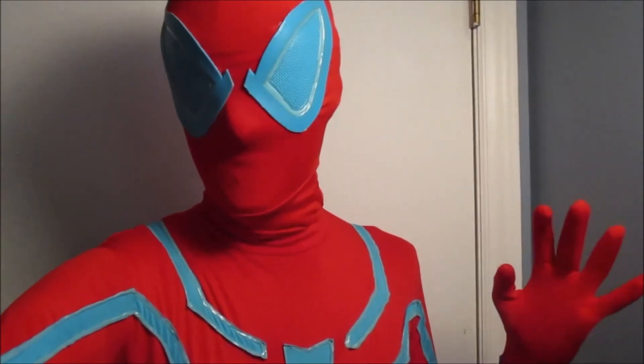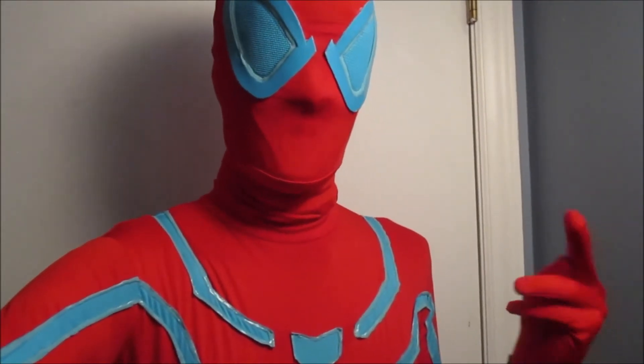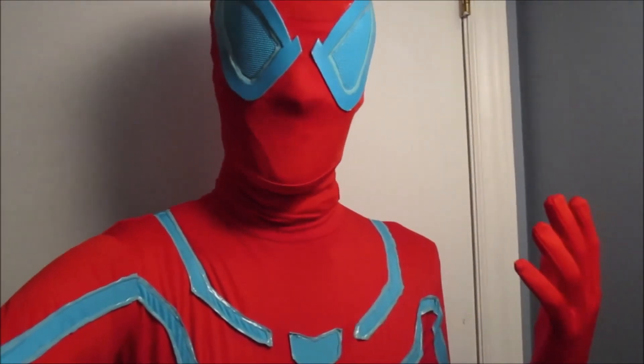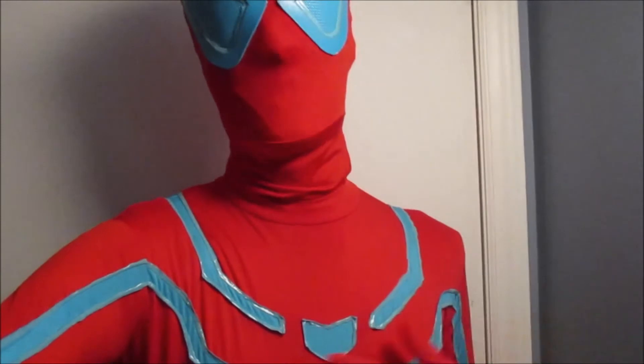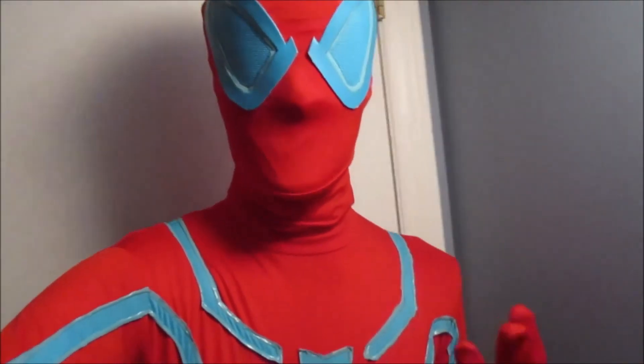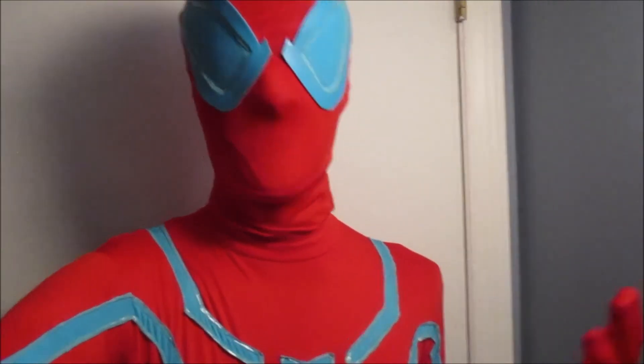That was incredibly wrong. Now I had three options for what to do with this. I could either send it back to Zentai Zone and get them to fix it, or I could buy a new suit from Zentai Zone — but that'd cost too much money so that one is out. The third option, and what I went with, is to send it to an alterations place to get them to fix the hoodie up.